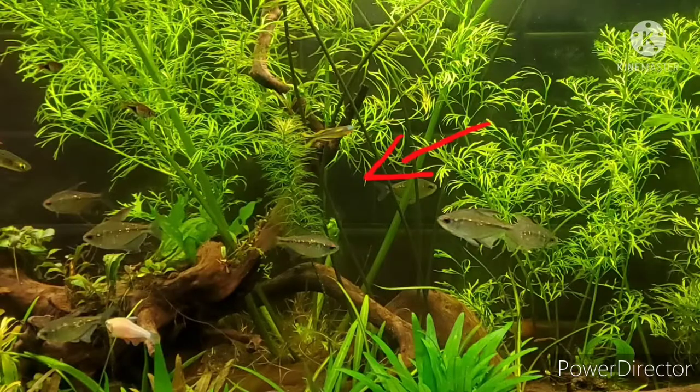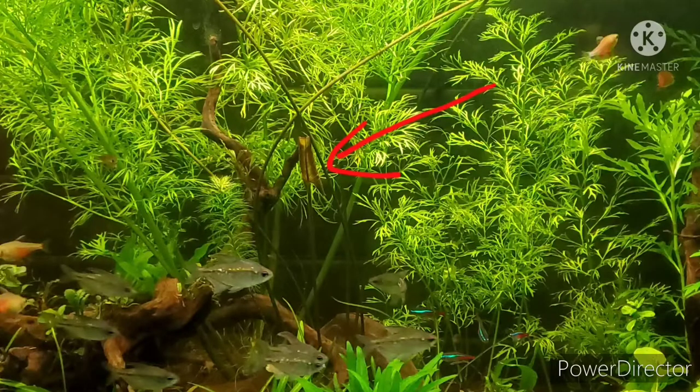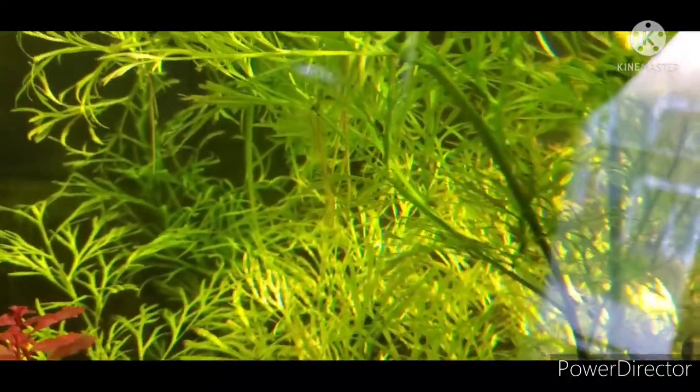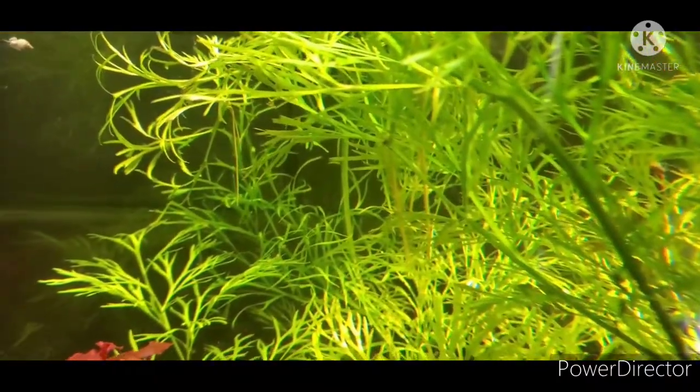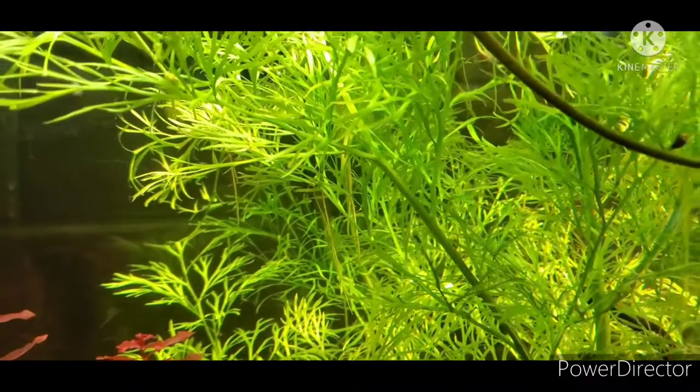As you can see over the course of several days, under ideal conditions this plant can grow very fast. It can get up to 13 inches tall and doesn't require CO2.